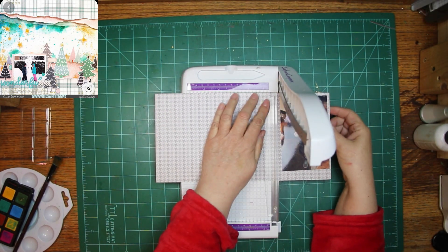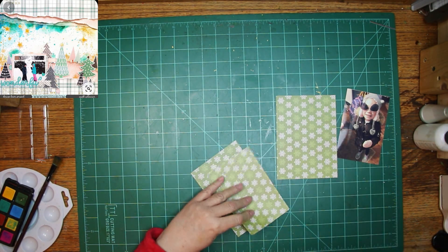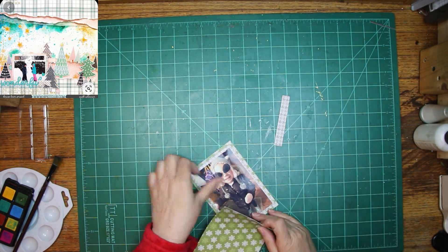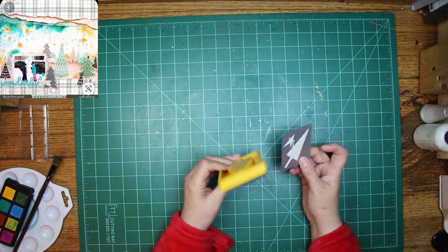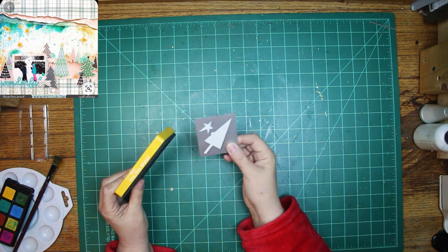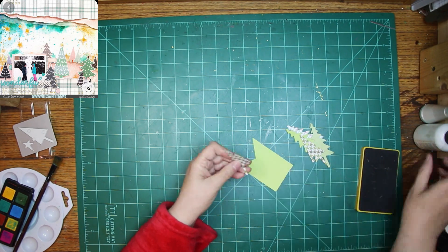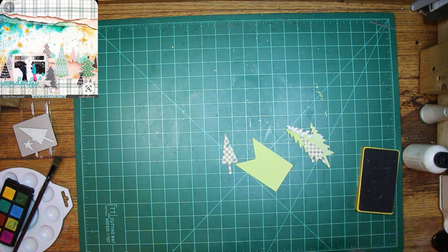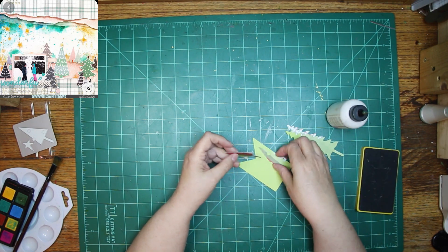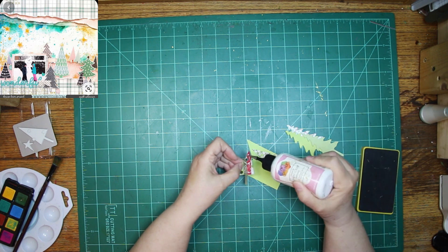I'm going to be using some scraps from that Die Cuts with a View collection — it's mostly winter instead of more Christmassy, though it does have a little bit of Christmas stuff. I'm also going to use some of the Doodlebug that I've been using quite a bit. That scrap right there is Doodlebug, but the trees I think all of them are from the Die Cuts with a View.